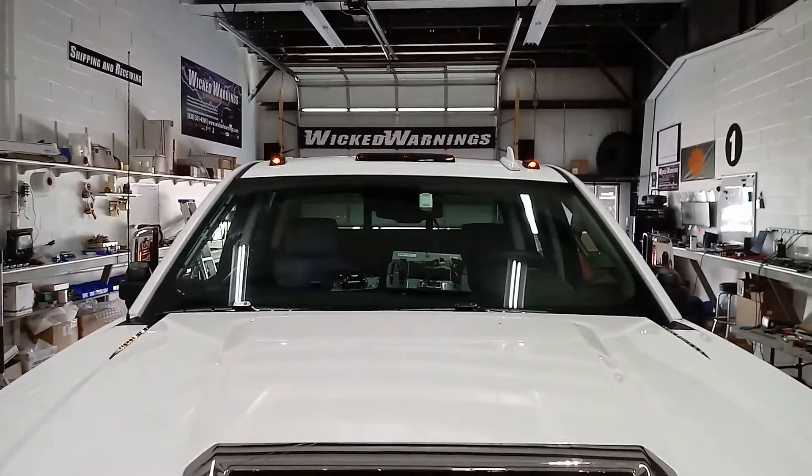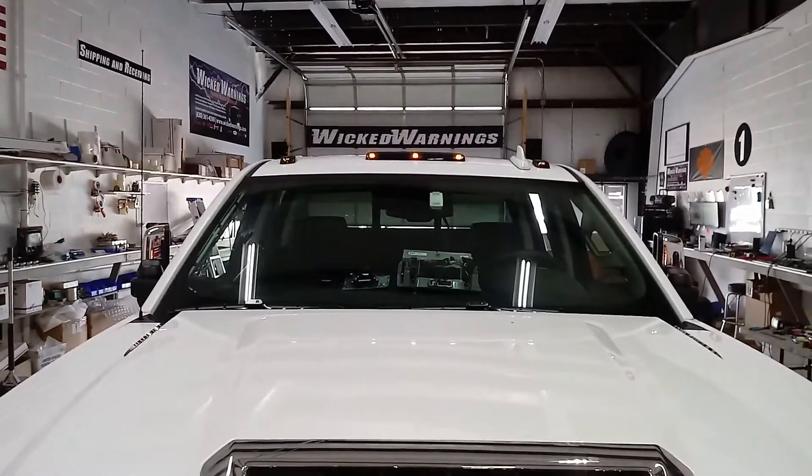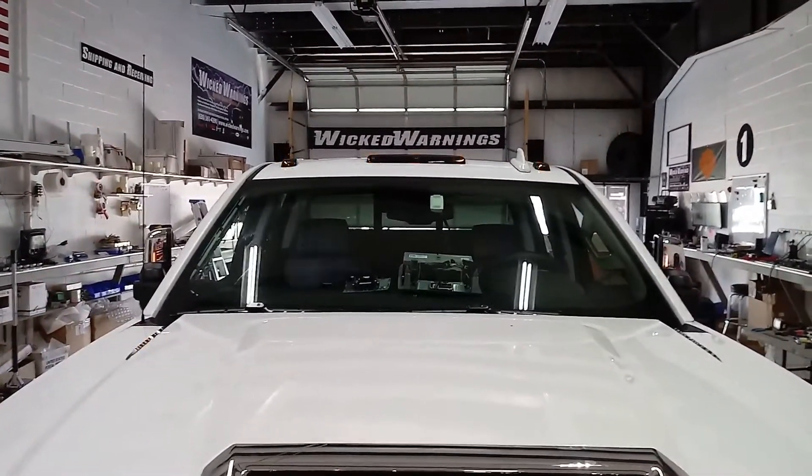Hello everybody, thanks for watching. This is George at Wicked Warnings here with the all-new Wicked Warnings Auto Flasher module.